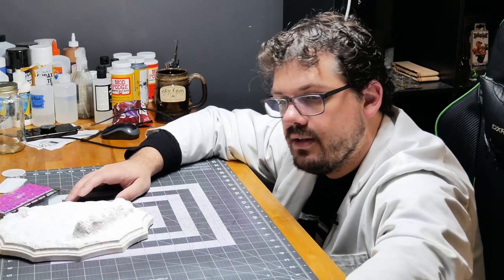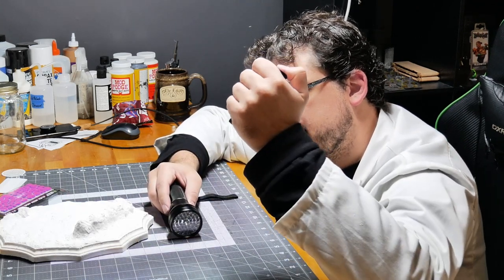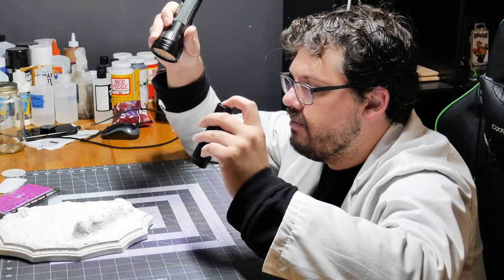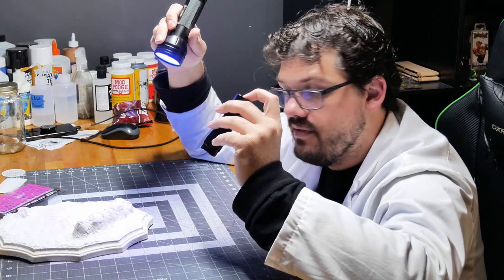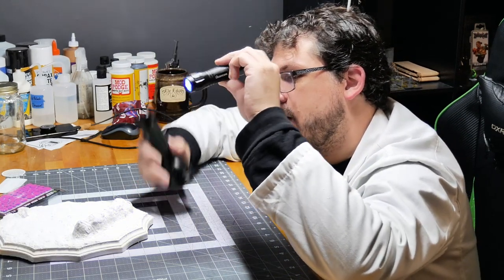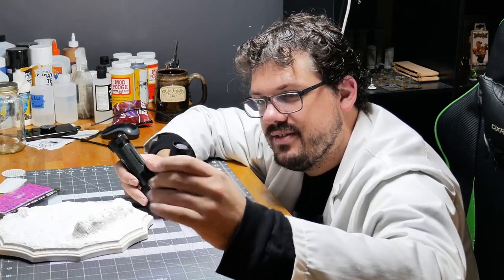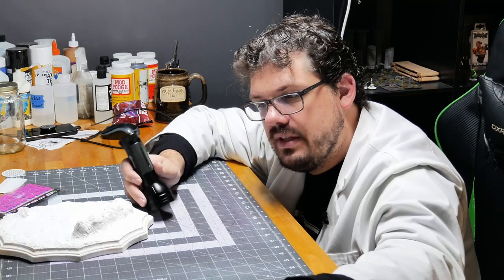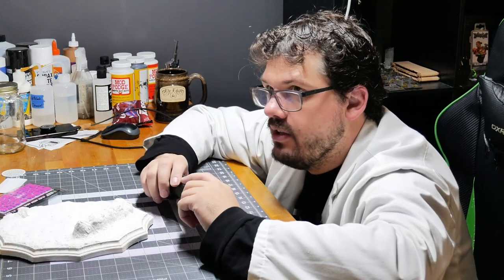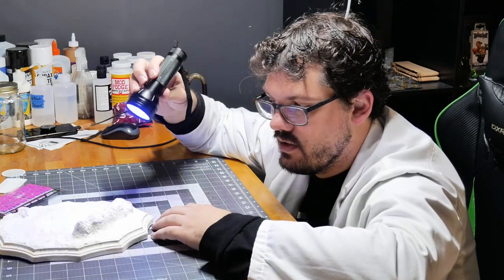Also, I upgraded my flashlight. This is my UV flashlight from last time, and this is my new UV flashlight that I bought last week. The difference is ridiculous. So while I was wondering why that resin took 15 minutes to set — now it won't. I'm definitely going to have to play around with that UV resin a little more on some future project, but this will definitely help.